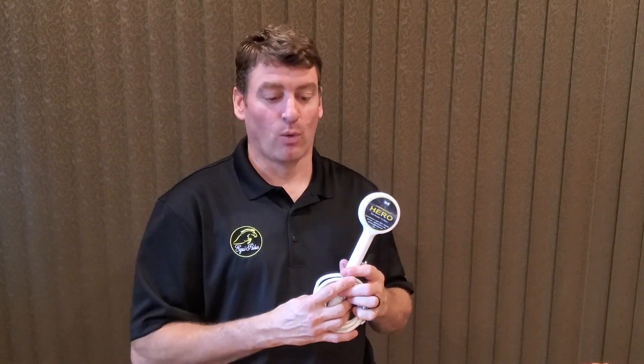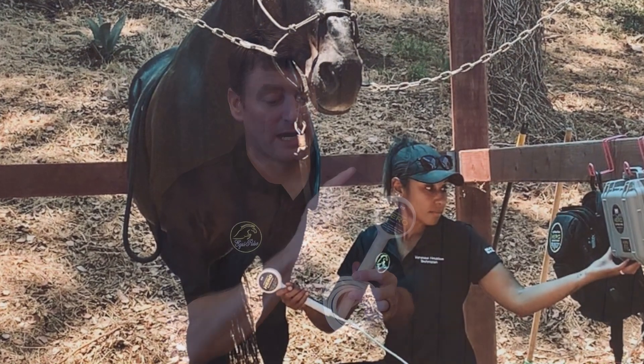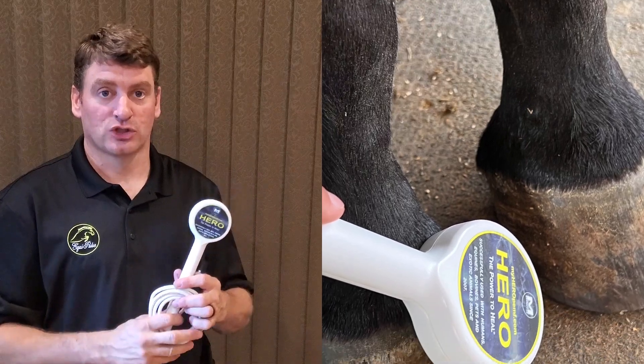Next up we have the white applicator wand, used for hyper-targeted applications. It has a two and a half inch diameter head with a six inch handle, and there are also extension cords available for purchase.